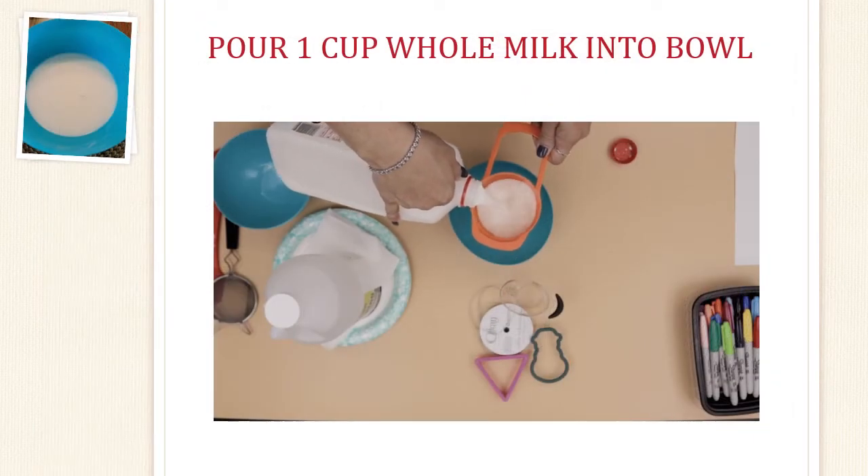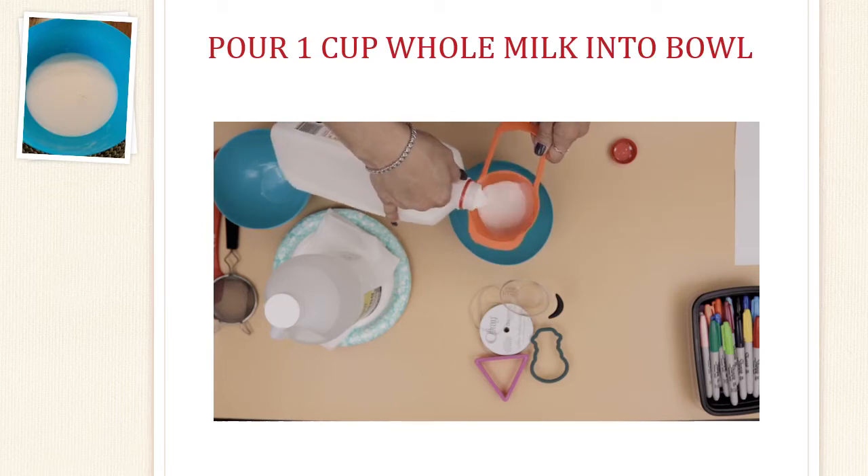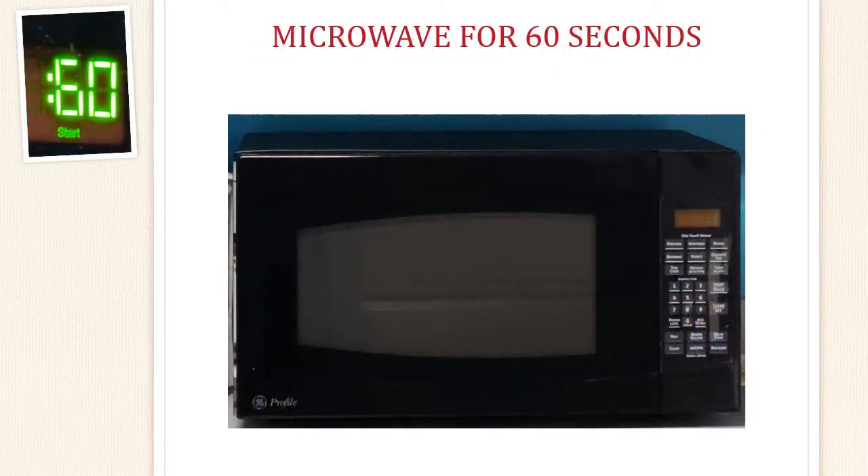The first thing we need to do is measure out one cup of the whole milk. To do this, we will use a measuring cup. Slowly pour the milk until it reaches the one cup mark on your measuring cup, and now pour it into your bowl. For this part of the experiment, you will need an adult to help you.